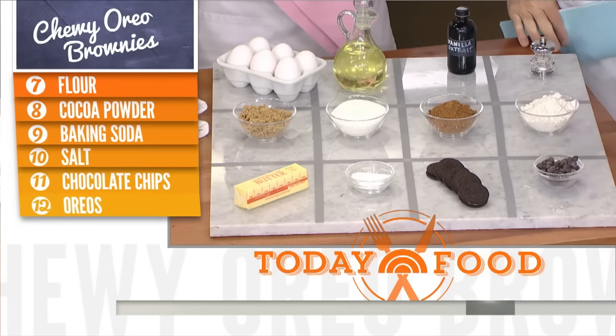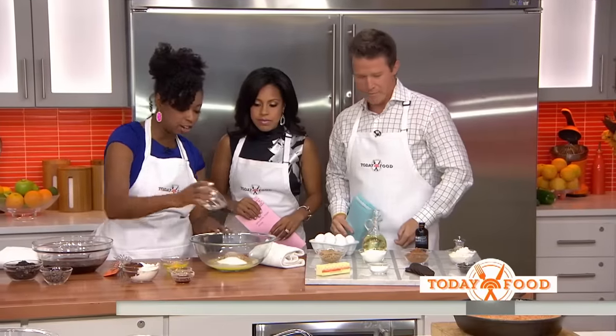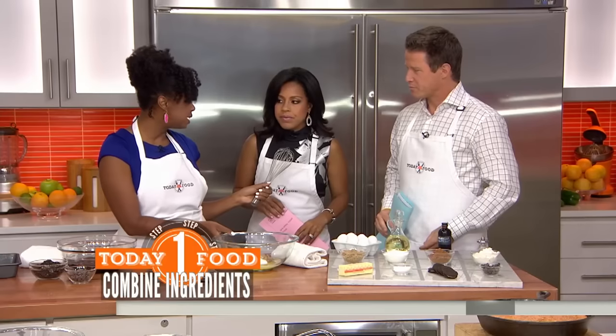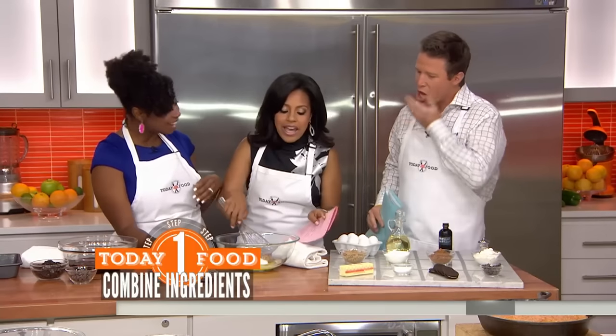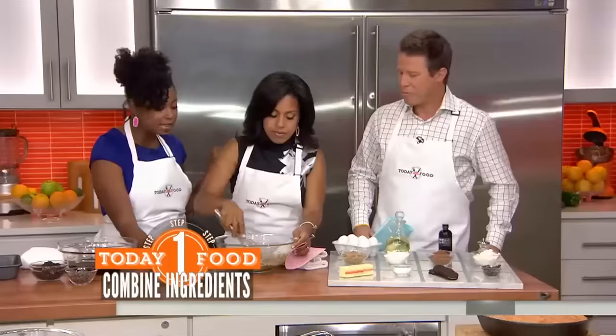We're going to start here with our melted butter, and I'm just going to dump this in with our sugar. We've got two types of sugar: brown sugar and regular granulated sugar. You can mix this up. This is so easy, just start mixing it up.